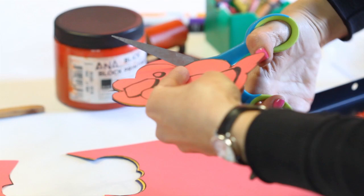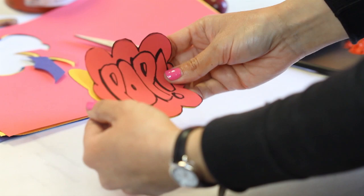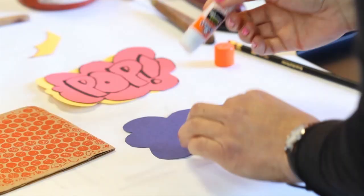After this, place the two or three shapes overlapping each other to create that shadow effect, and glue everything down.